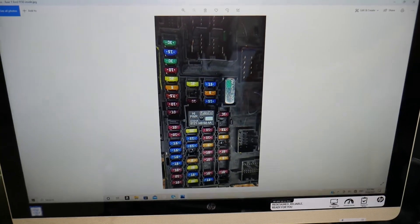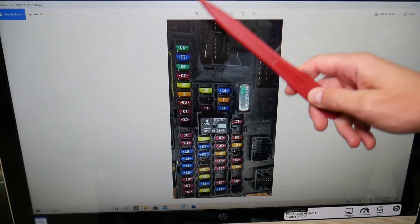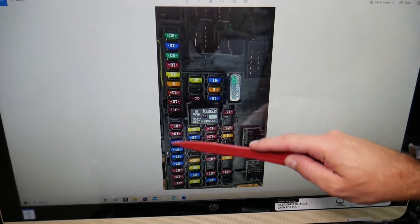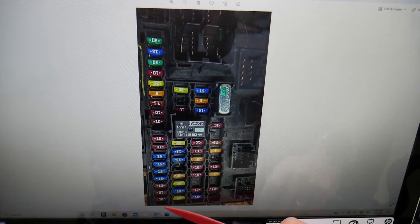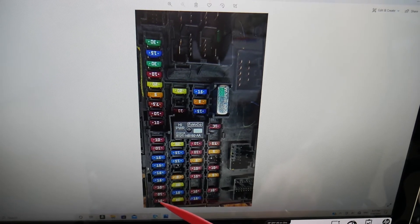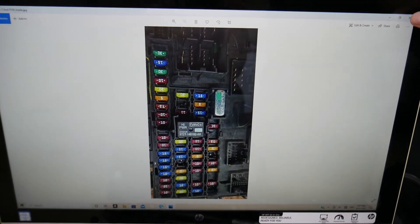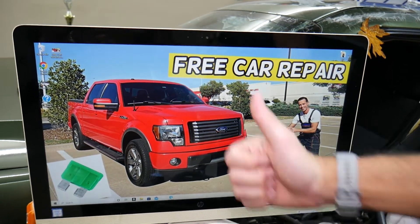The fuse you need to check for the keyless entry and keypad on your F-150 is on that row on the left side. If you start at the very top and go to the very bottom, it's the 10-amp fuse known as fuse number F18. F18 — that's the fuse for the keyless entry and for the keypad. Hopefully this video is helpful to any of you with an F-150 trying to find this fuse. Thanks for watching, see you next time.